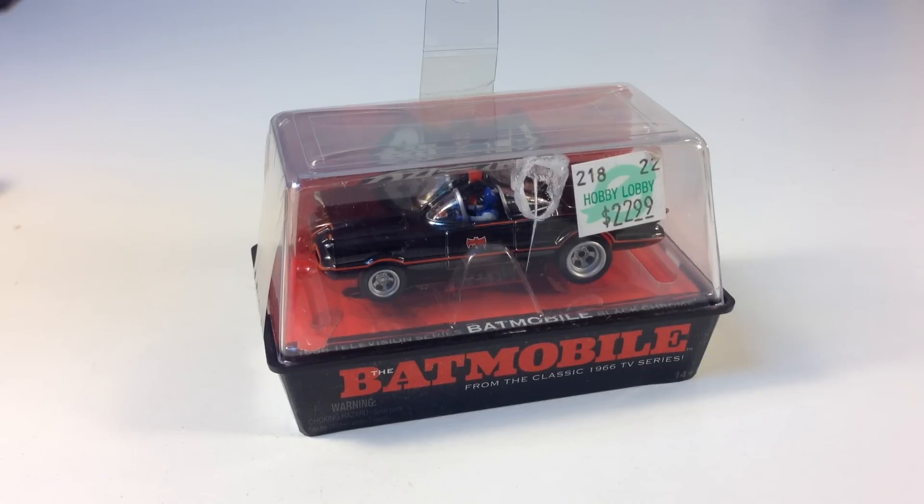So I'm going to open it up and show it to you. In a later video, when I get room to set up my slot cars, we'll test it out and see how it does. I'll just show you how it looks in this one.